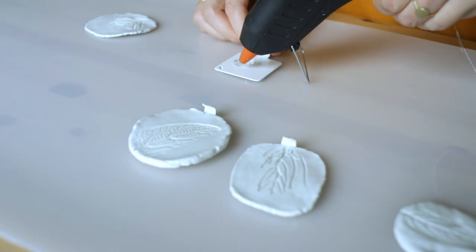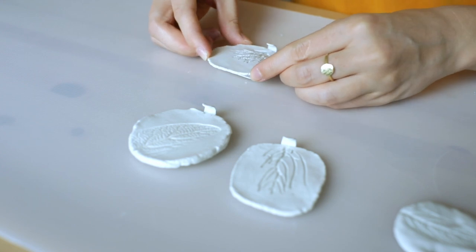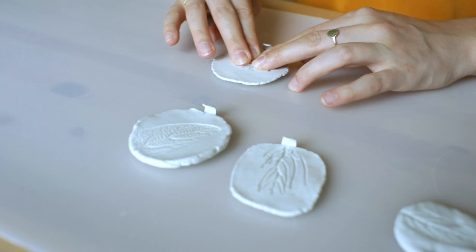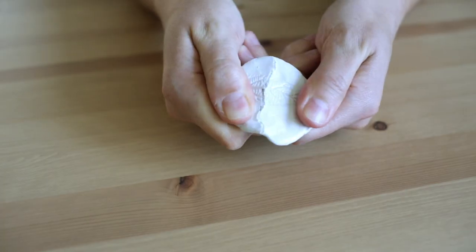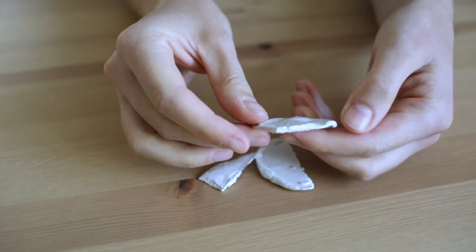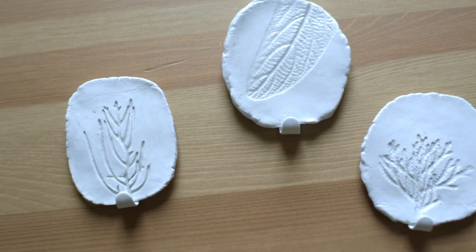After they were dry, all there was left was to glue them with some hot glue onto the metal plate of the hook. I pressed them on, making sure not to press too hard, because air dry clay pieces are more delicate than polymer clay — press a bit too hard and they will just break.